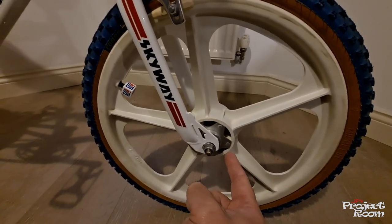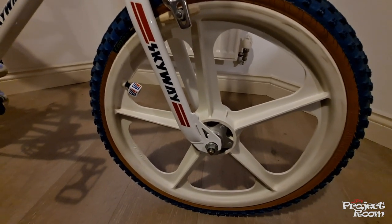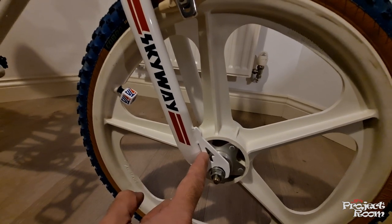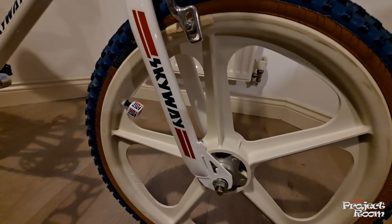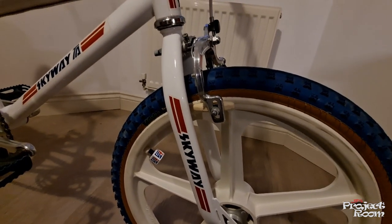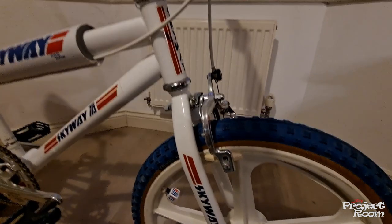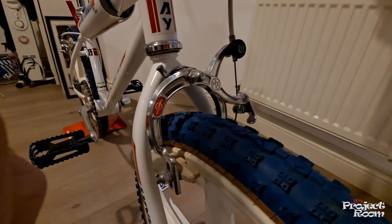These have got a thing called cool caps, which you stick onto the nylon or plastic hubs and they replicate the early Skyway Tough 2 alloy hubs. As you can see, we've got genuine Skyway forks — got the little cut-out there. You see loads of replicas on eBay; if you search for Skyway TA it'll always be a Skyway TA replica — some generic BMX frame and forks that someone's sprayed white and stuck a load of Skyway stickers on.